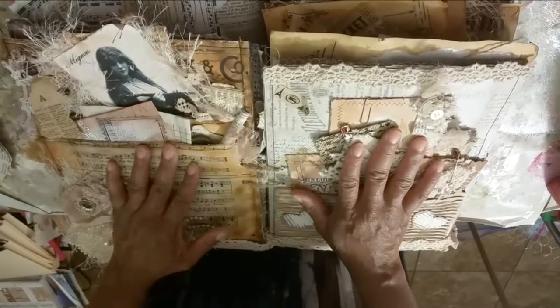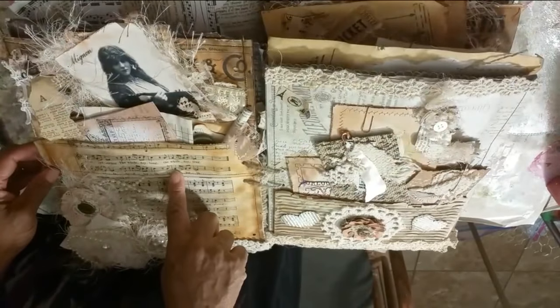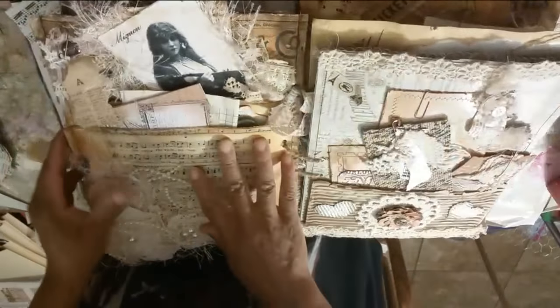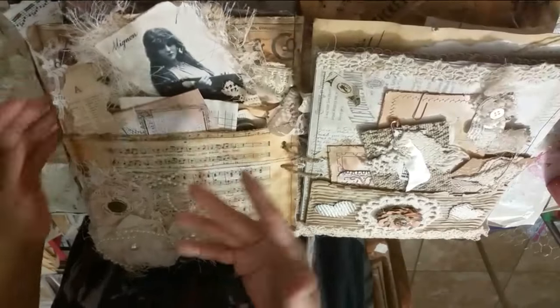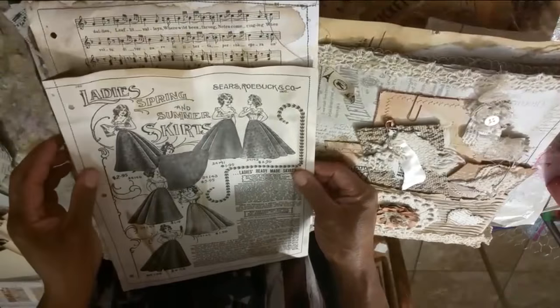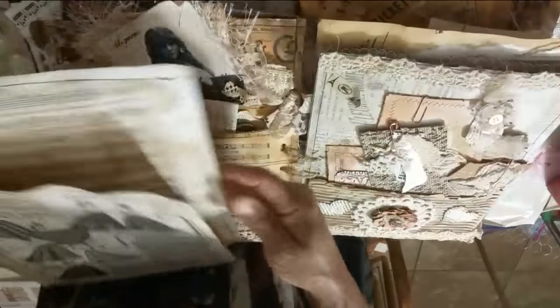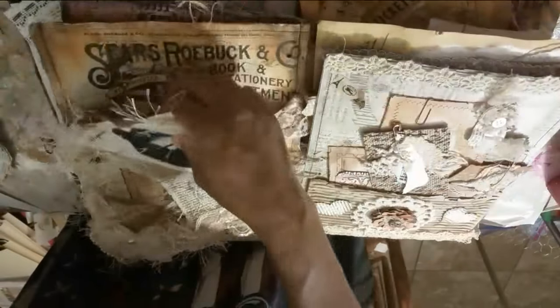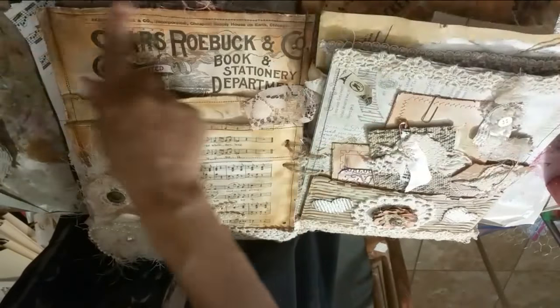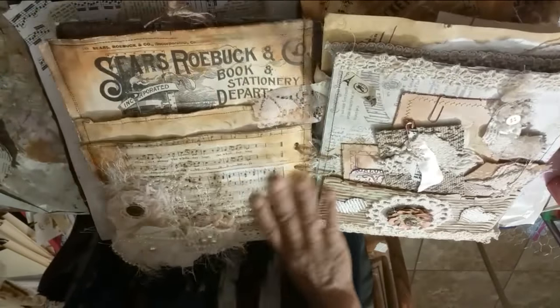This is a junk journal — it's not actually an altered book, but in my junk journal I created this thing called an altered page. What it is, you take a page like a music note page, and then you layer on another page so that this becomes a pocket. Then you can put another one here to become another pocket. Originally I had the first layer right here — that's the original page — and I also sewed the whole thing with my sewing machine using some brown thread.